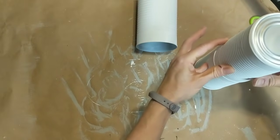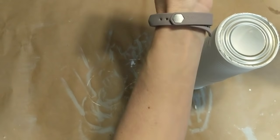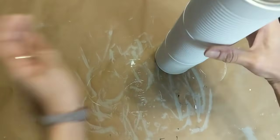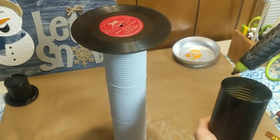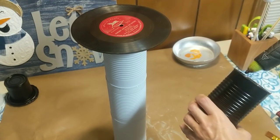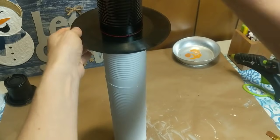For my tall snowman, I'm taking three of the white cans that are now dry — I did use two coats of the chalk paint — and I'm stacking them and hot gluing them together. For the brim of this snowman's hat, I'm using a small black 45 record. I'm just going to hot glue this to the top of the snowman's stack. Then I'm taking the one can that was spray painted black, putting hot glue around the rim of it, and gluing this to the top of the record to make the rest of the snowman's top hat.